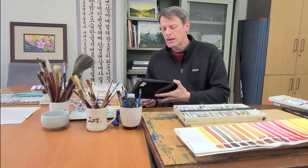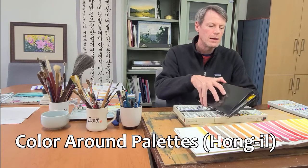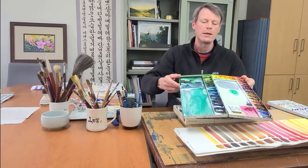First up is the palettes. A company called Hongyeel makes these palettes. I'll show you this one — I have several of them. These metal palettes are marketed under the name Color Around palettes. They're a metal or aluminum palette with a white ceramic paint coating, and you can get these in a number of different layouts. There are more than enough wells — 30 plus — and it's a great mixing surface.